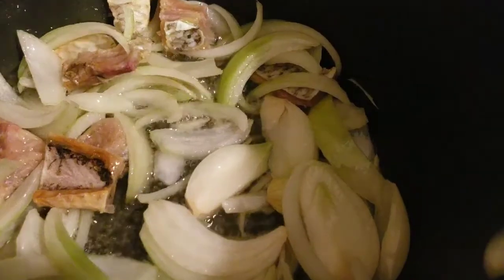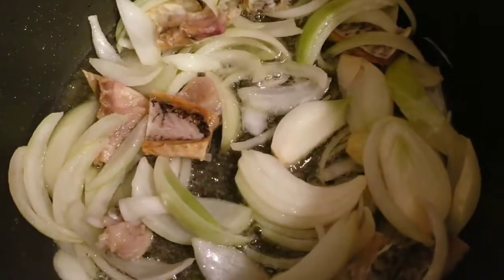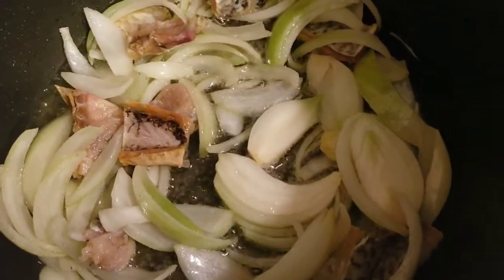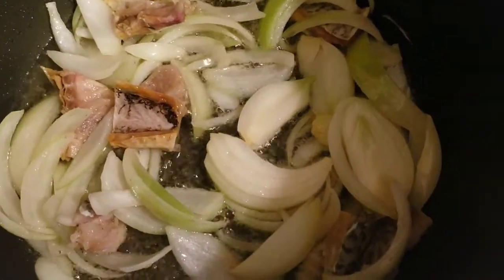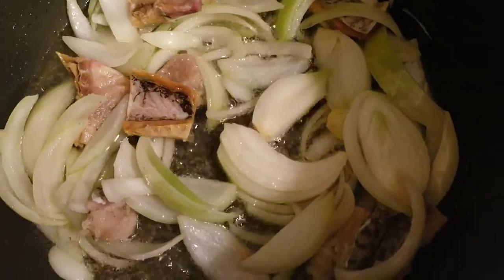The oil is heated now, so I'm going to add in the chopped onions and the chopped salted fish at the same time. Now we have the chopped salted fish and onions in. We're going to let it be on the fire for about two to three minutes, then we add in the ginger mixture and the tomato paste at the same time.